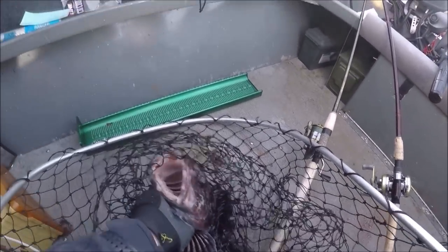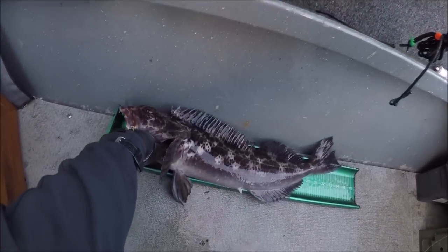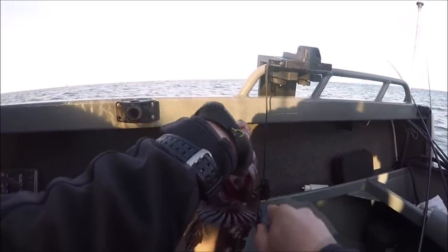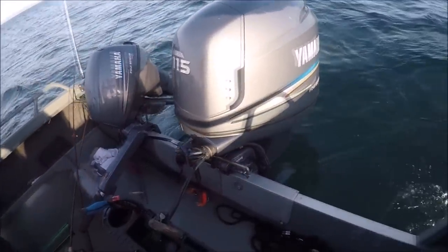He's a keeper, I think. Let's see how big you are — 23 and a half! Nice keeper! Good catch, good catch, Robin! What is that little guy? A greenling! There's a little greenling — let that guy go.